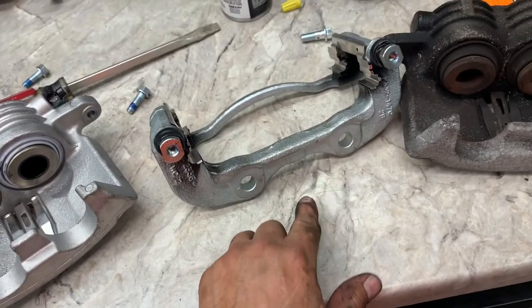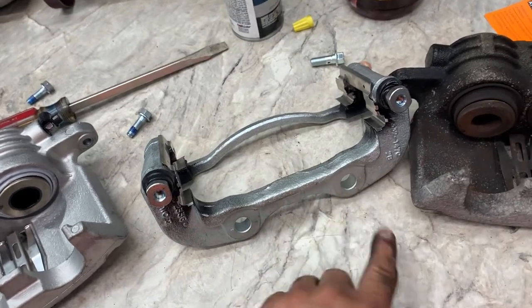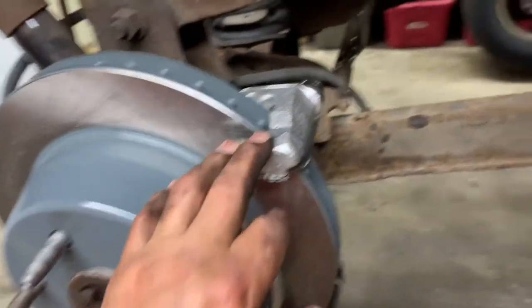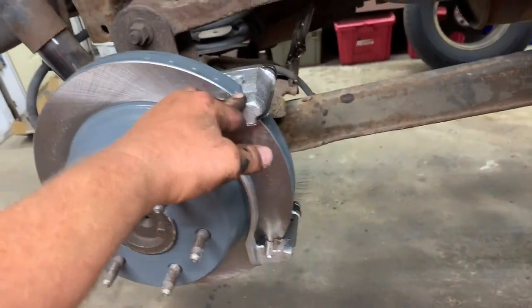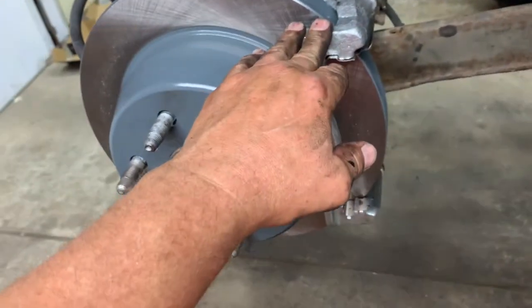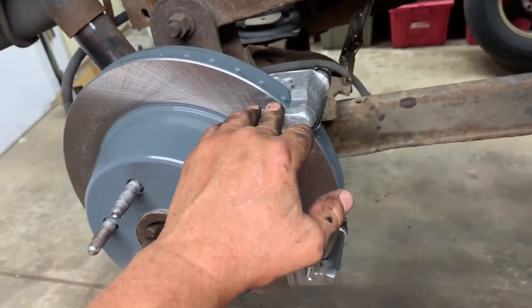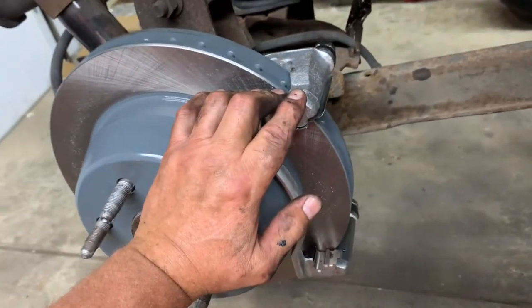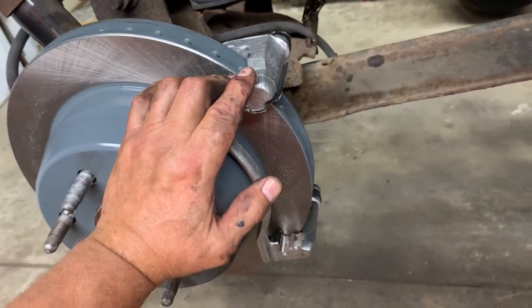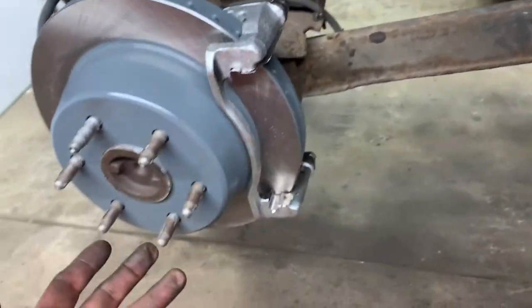Now mount the caliper bracket. Get your two caliper bracket bolts, snug them up, then torque them to 80 foot pounds — double-check your torque specs, I'm just giving you a ballpark. If you don't have a torque wrench, use a long breaker bar and tighten them up pretty good. If you don't have a big ratchet, use a ratchet and a cheater pipe — that'll help tighten them up. Or if you just have a wrench, use the wrench and hammer method.